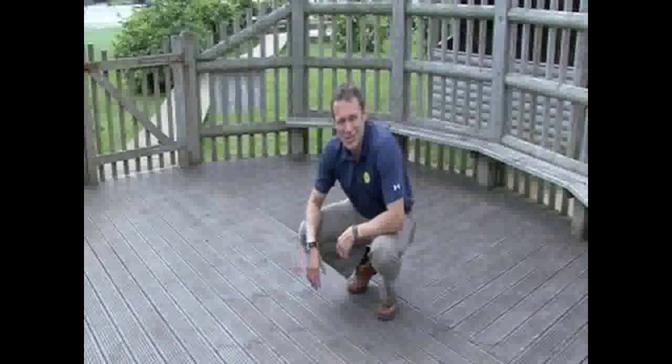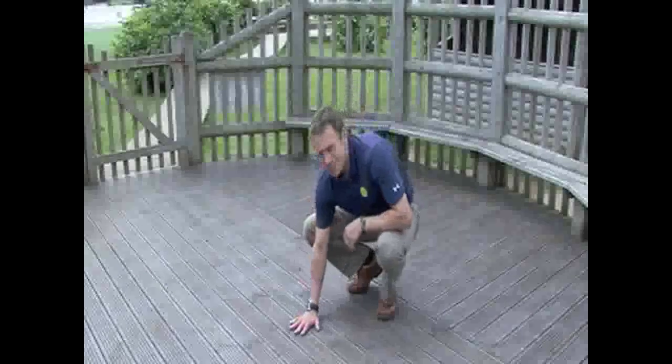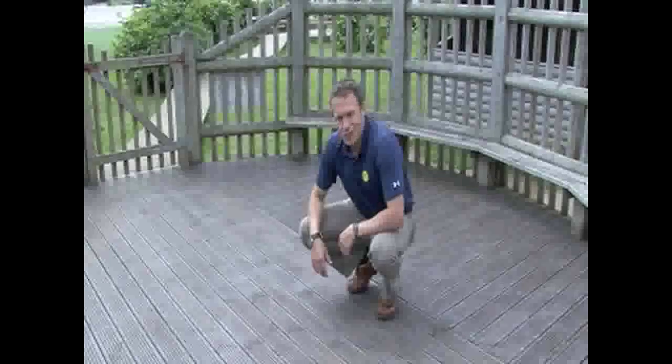Hello again — just popped back to the school. The area's been open to the children for two weeks and they're really happy with the nice anti-slip finish. Job done.